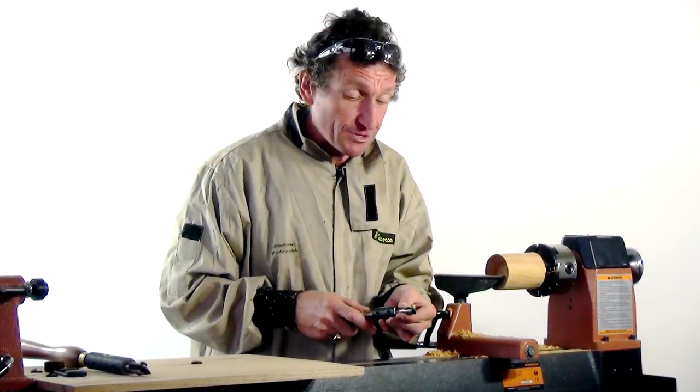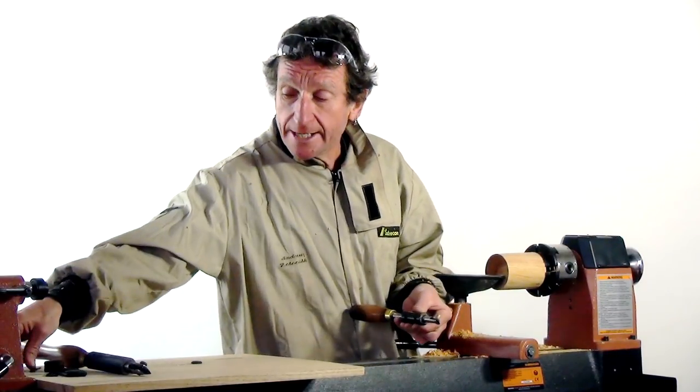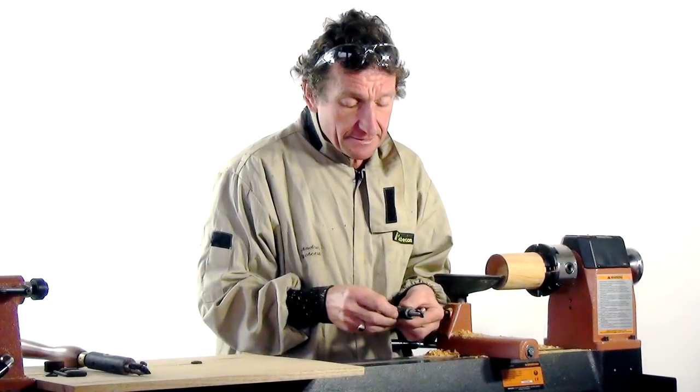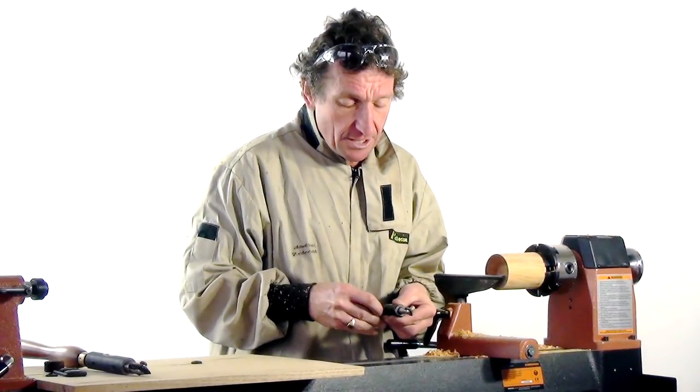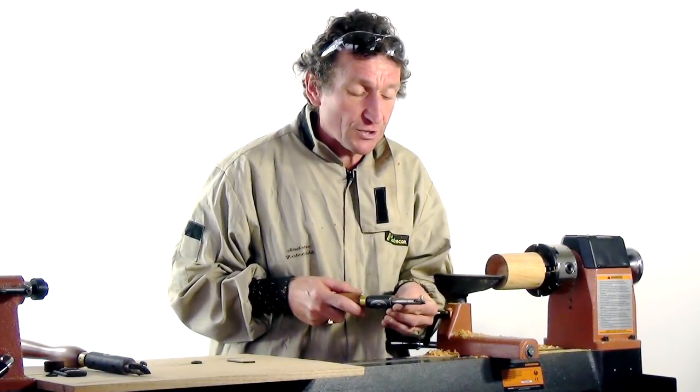Let's have a look at how they work. There are two ways you can use this tool. I actually quite like loosening this sleeve so that I can then simply rotate the tool to the angle that I want as I'm working.